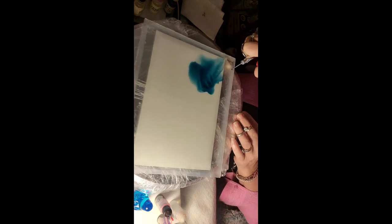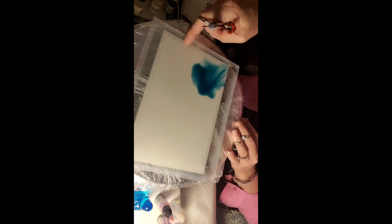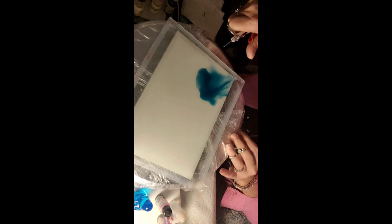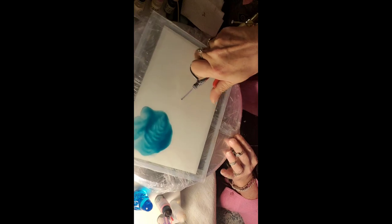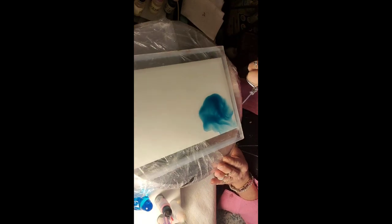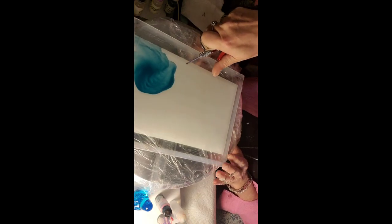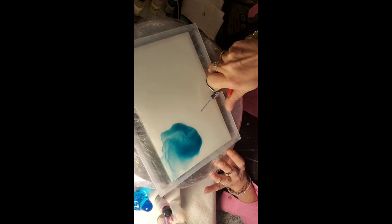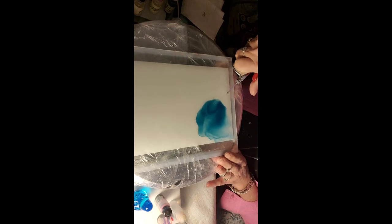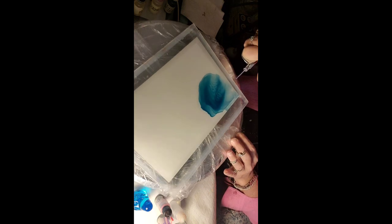The edges are taped. I scotch-taped it, and when I remove the scotch tape, you're not gonna see anything — it's just gonna be a nice clean border. I recommend scotch tape. It is better than the blue painter's tape, believe it or not. Sounds kind of weird, doesn't it? You'd think the other would work better, but nope — scotch tape. You won't get a bleed.